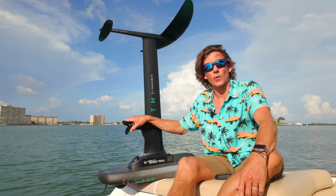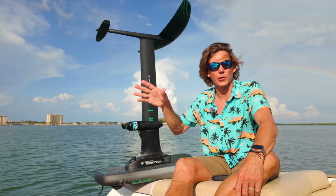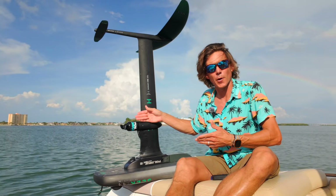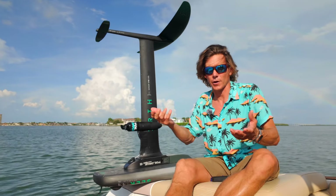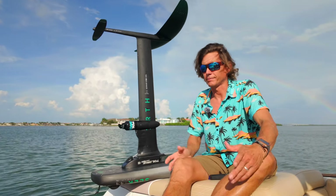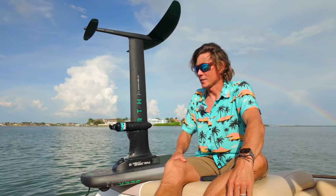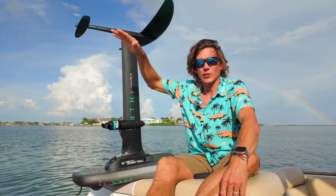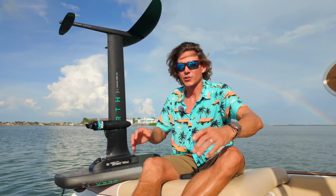We're also seeing wing foilers going out in very little wind. Because the Foil Drive is pushing you and creating more apparent wind power, if you're in like six knots of breeze with a little motor assist, you're able to get up on foil, stay on foil, and wing around in just about no breeze. We have a client down here in Sarasota, Florida, who uses the Foil Drive Assist with his wing to leave his canal, go out into the bay, enjoy a whole hour session of winging, and then as the wind subsides toward sunset, he just uses the Foil Drive to get back to his dock.